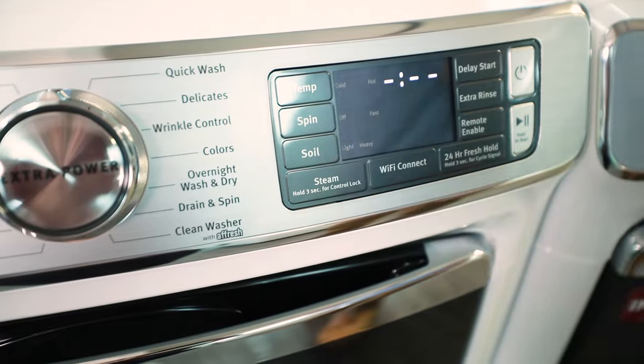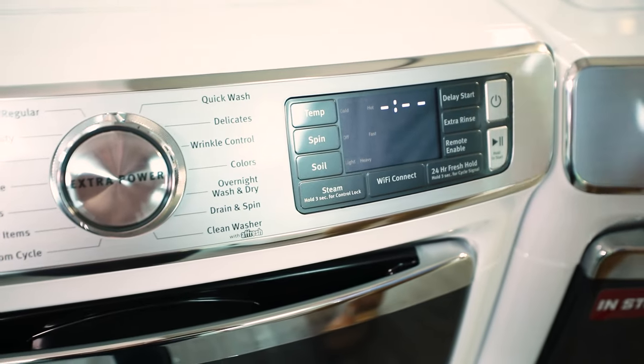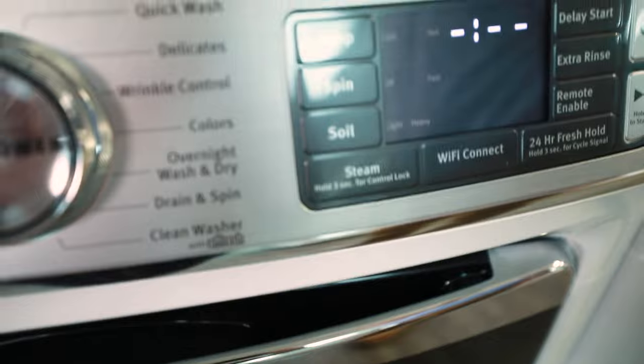You'll see 'hold three seconds for control lock' there. You want to hold it in to activate the control lock, hold it in again to shut it off.